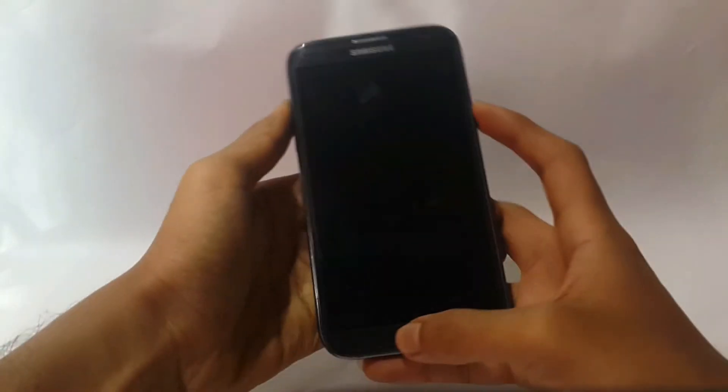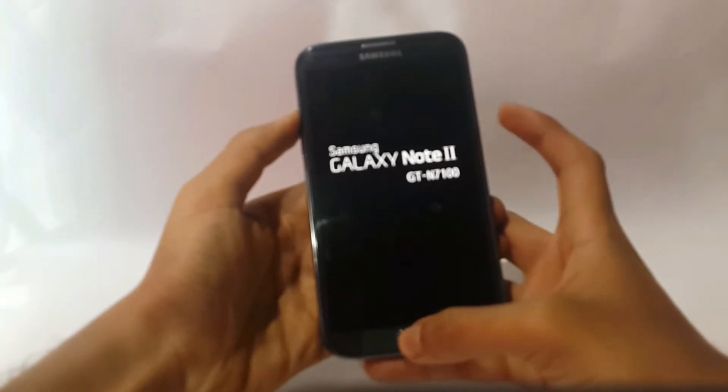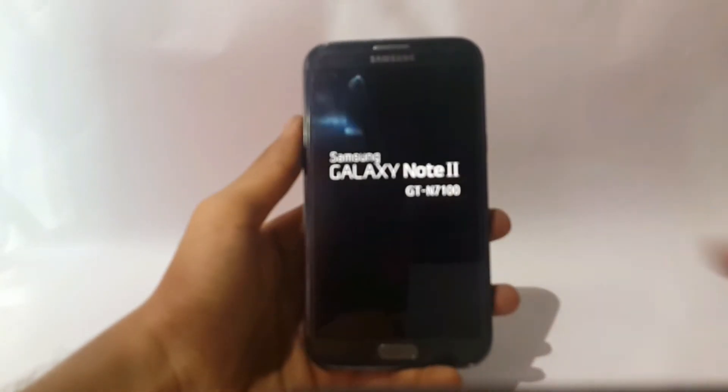Now press the volume up button, power button, and home button together. Once you see the logo you can release the buttons.